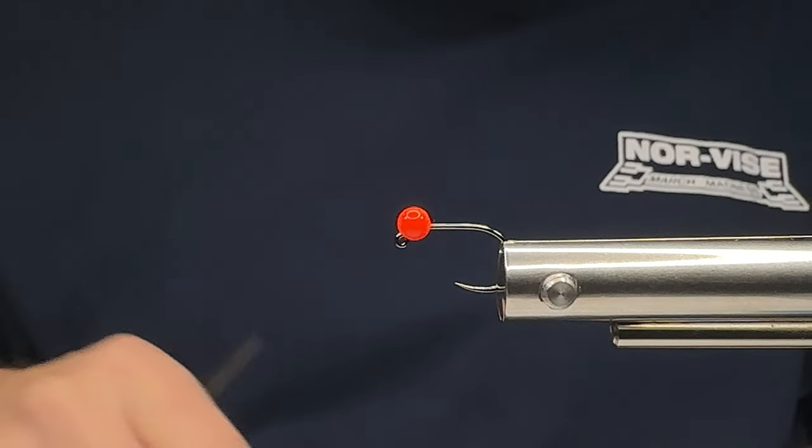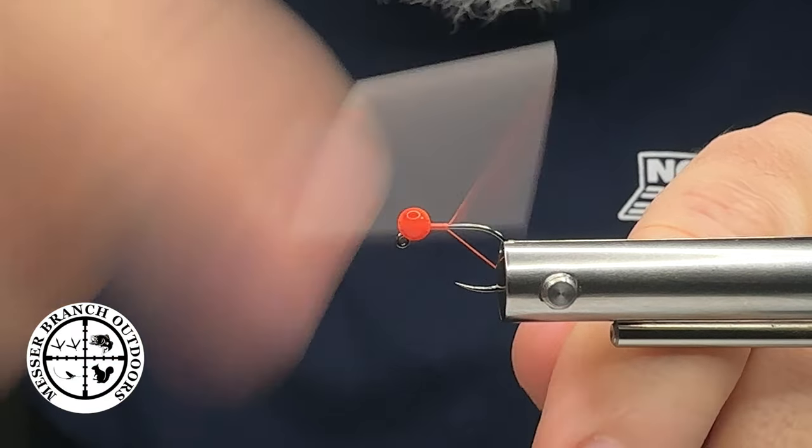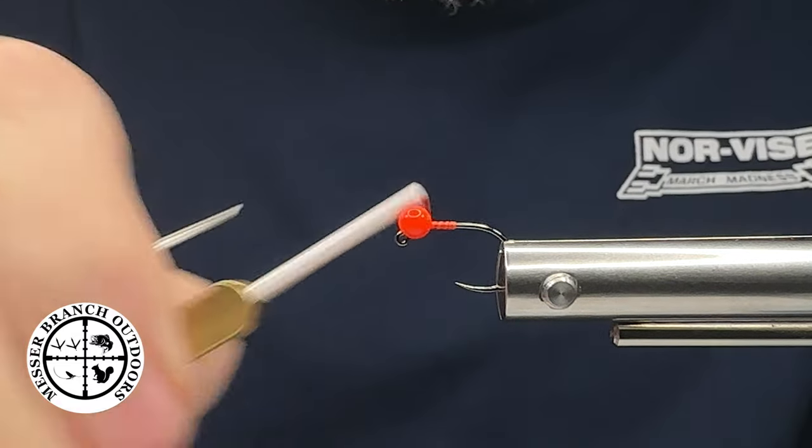The next step is I'm going to grab my auto bobbin that I have some fluoro red Semperfly thread on. We're going to get a thread base started, get that locked down, and we're going to rock and roll.